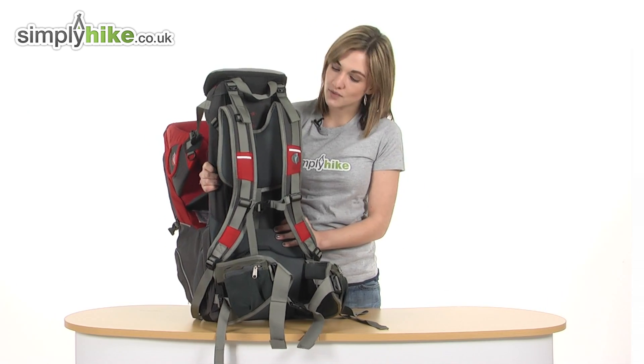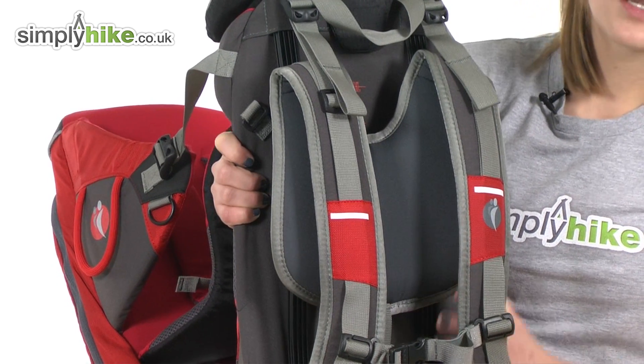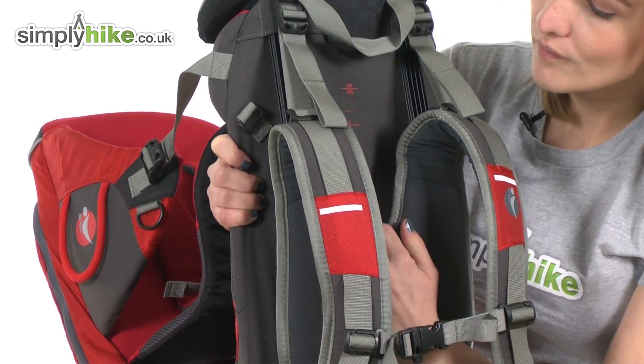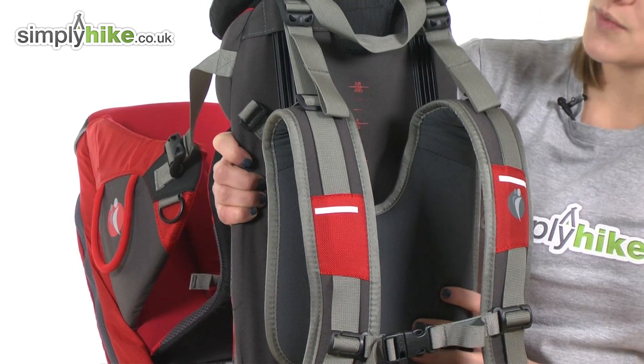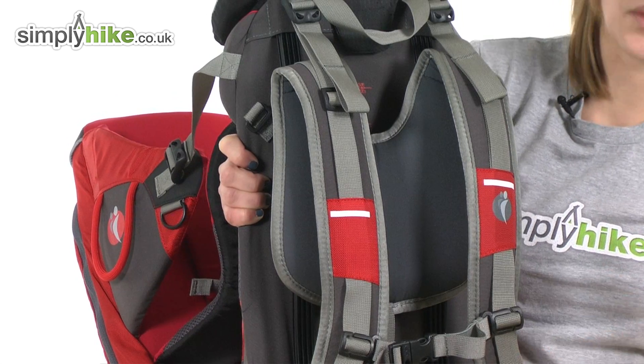If we take a look at the back system first of all, you can see it has an adjustable back fit. This is brilliant if you're a bit smaller — you can simply pull it down like so, making it much more comfortable to wear. If you're taller, pop it up, and it also means different people can wear it.